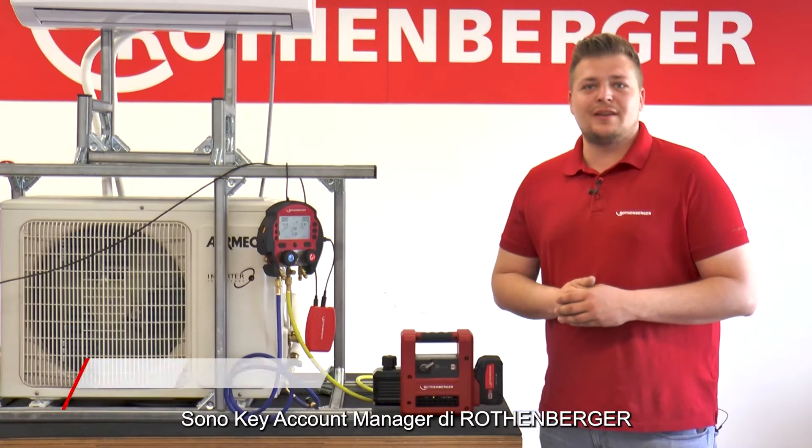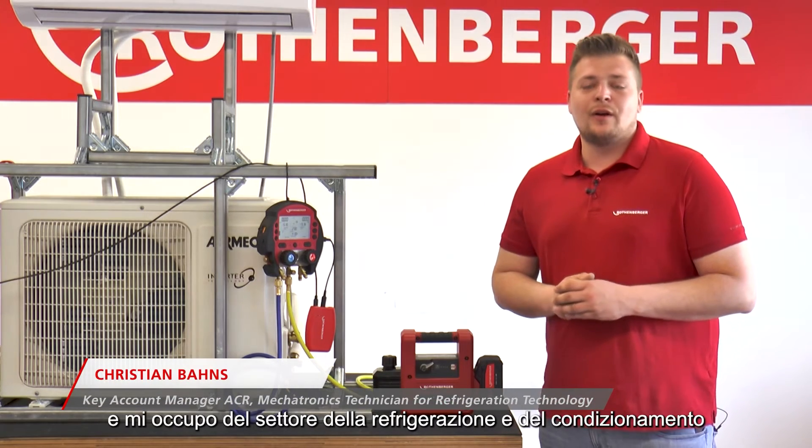My name is Christian Babs. I am Key Account Manager at Rotenberge and take care of the refrigeration and air conditioning sector.